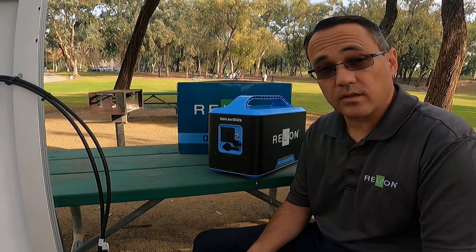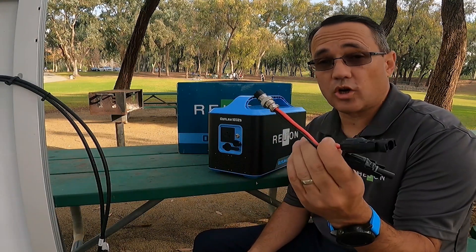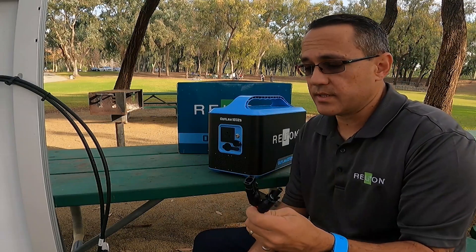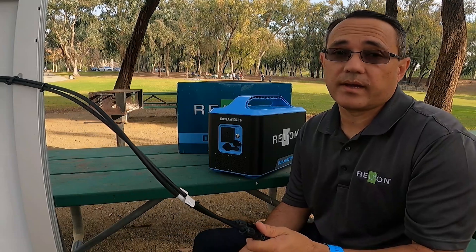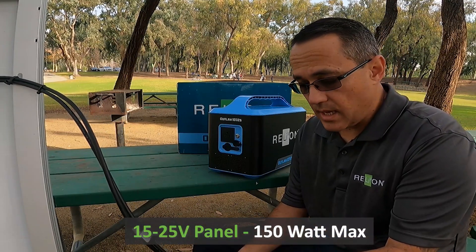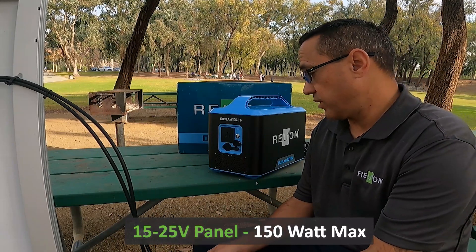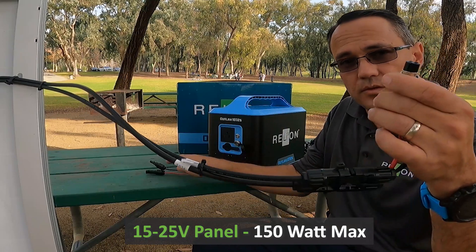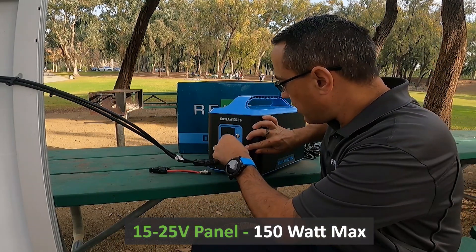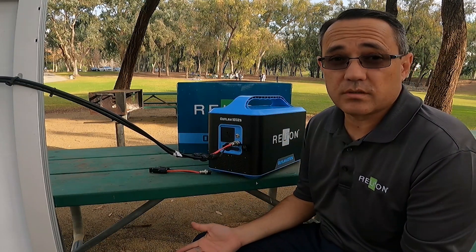One of the other features I wanted to take a look at is the included MC4 to charge plug adapter. We include this because we want you to be able to go out and get just about any solar panel, up to 150 watt max, and it's plug and play with those solar panels. You can plug it right into the back of the Outlaw as we see in our included charge port here, and you're charging.